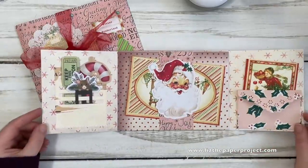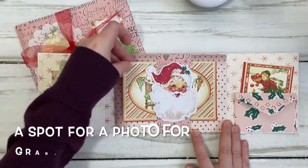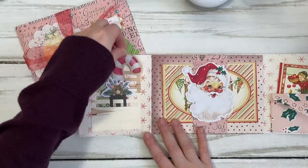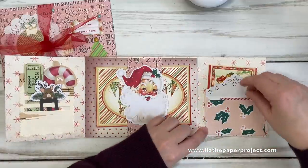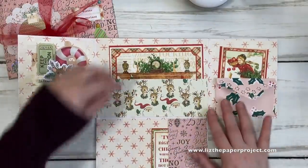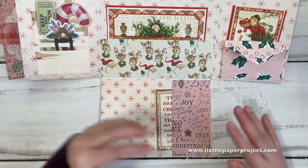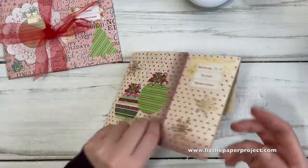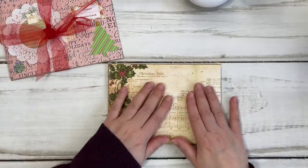When you open it up, you've got lots of spaces to tuck additional pieces - there's a little spot in the center like a belly band, cute little pocket things you can attach to it, and on this side a tuck spot behind a little envelope which also has a space for a note. Flip it down and you have additional space to add ephemera, and then flip it over and there's another hidden spot.